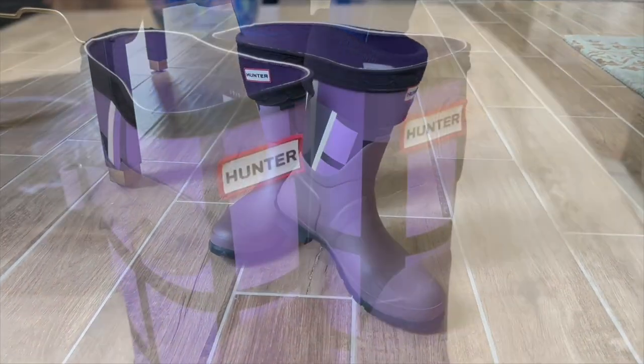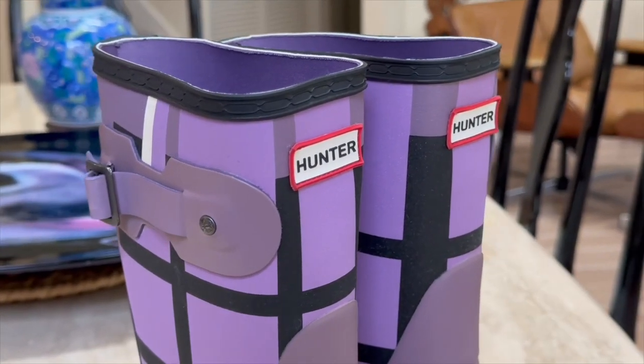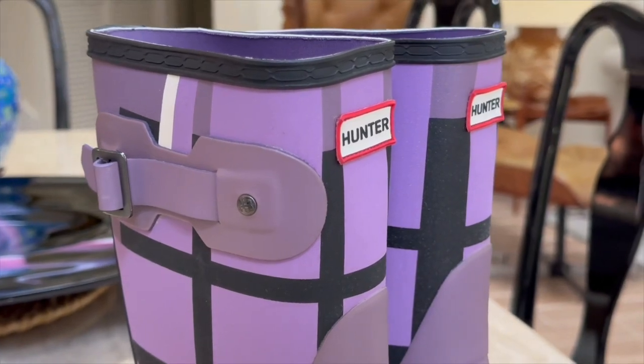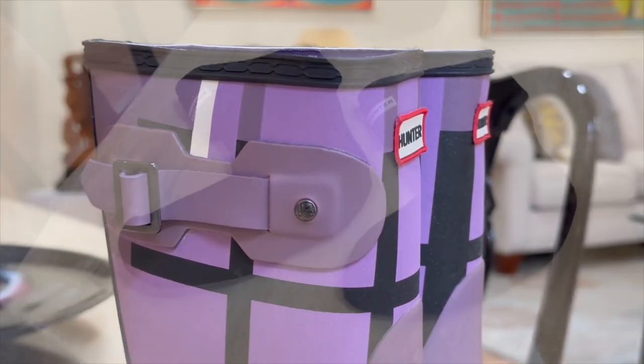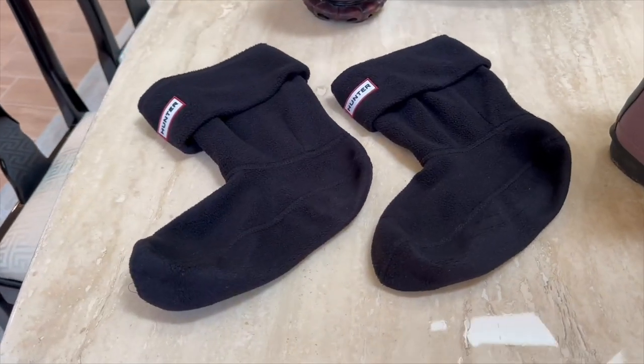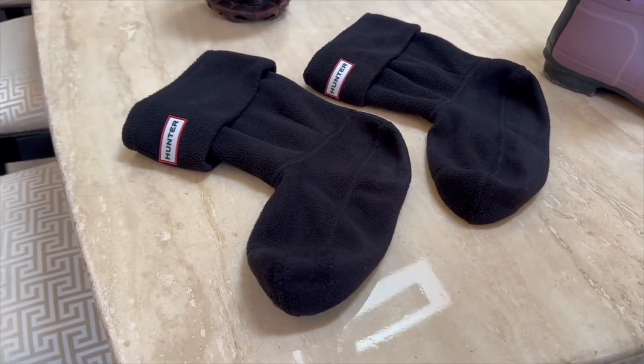Can the Boot Socks be worn with other shoes? Absolutely. While the Boot Socks are designed to be worn with Hunter Rain Boots, they can also be paired with other footwear. They add a cozy and fashionable touch to any outfit, whether you're wearing them with boots or other shoes.